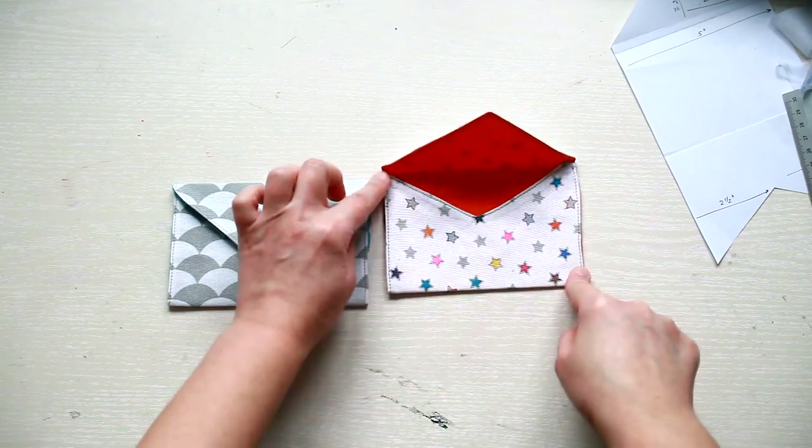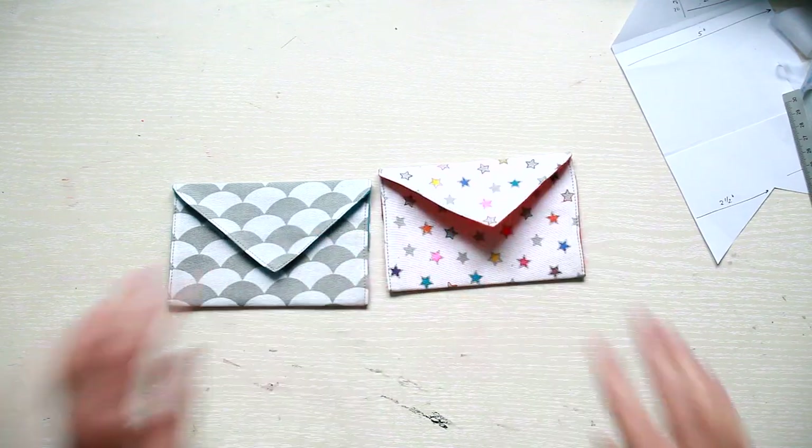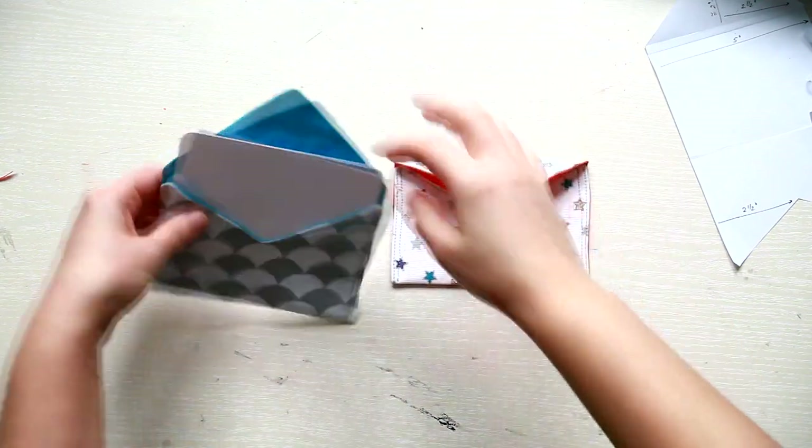Make a final seam — this time you'll sew only the sides. And you're done! How cute is that? You can also add a pom-pom, tassel, button, snap, or anything you want for closing the envelope.